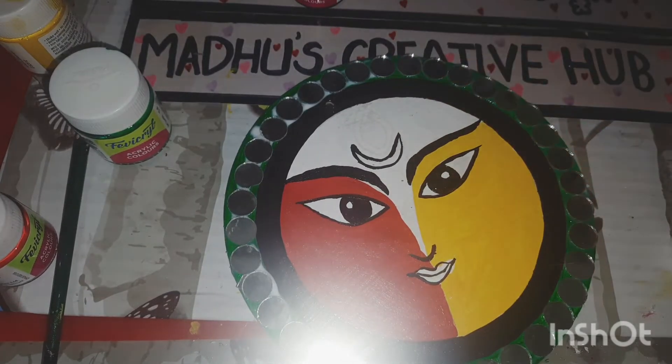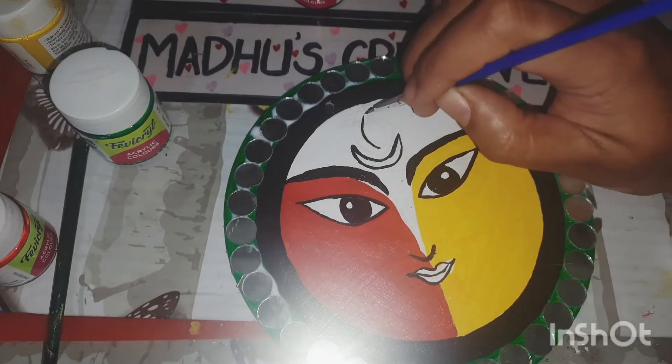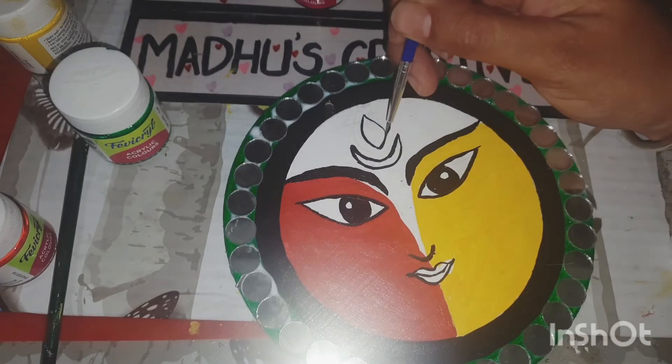She looks so divine! I did not expect this outcome — I was very happy recreating this. The design I found on Pinterest and I have just traced that design.